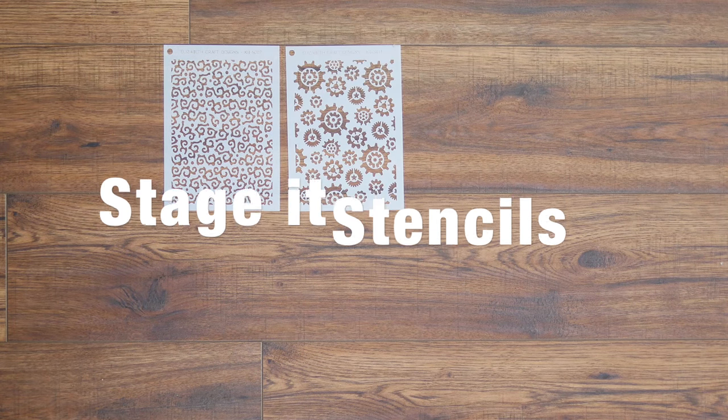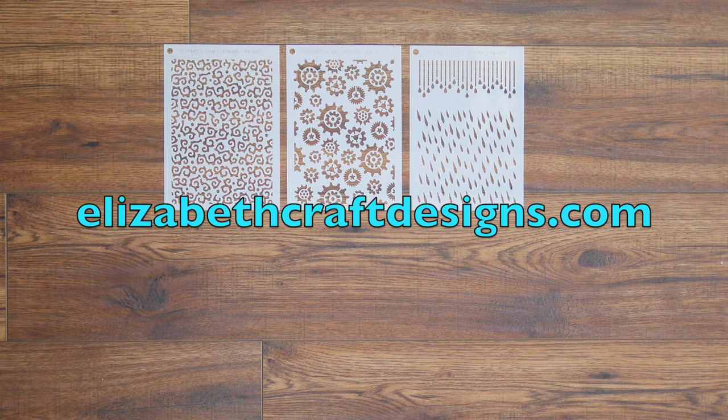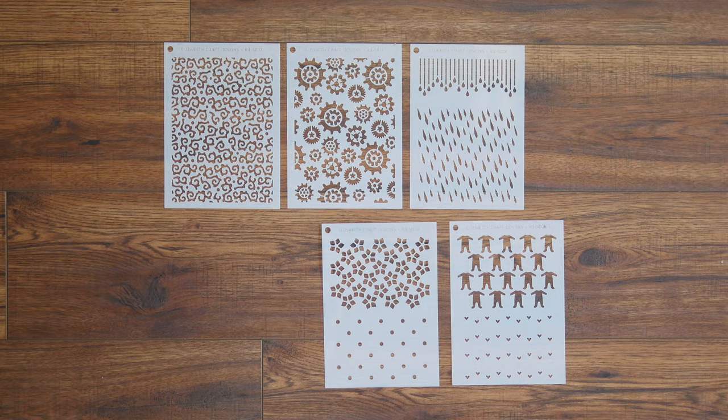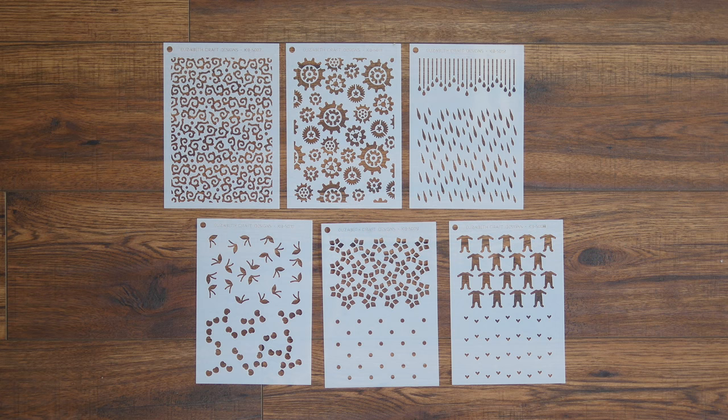Elizabeth Craft Designs products are sold worldwide. Visit elizabethcraftdesigns.com to find where you can get the Stage It stencils in your area. You can subscribe to my YouTube channel, follow me on Facebook at Karen Burniston Designer, and find more ideas on my blog at karenburniston.com. Thanks for watching!